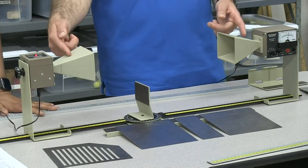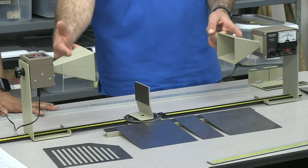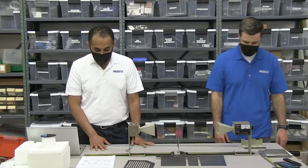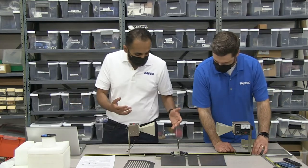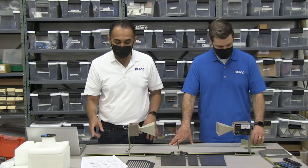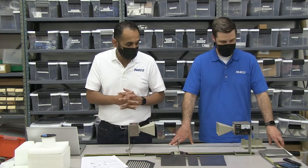So when we make measurements, we can say this wave is being generated here and being received here. The manual that comes with the experiment has, I believe, 12 experiments included. So this can do a lot for just ordering one equipment set.